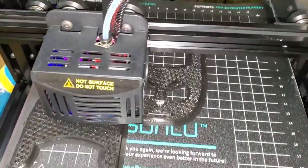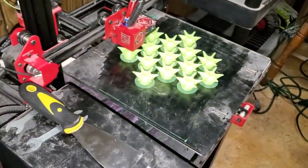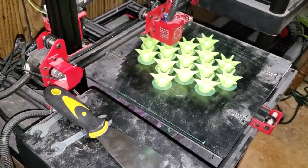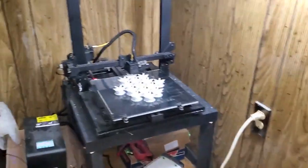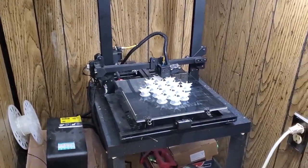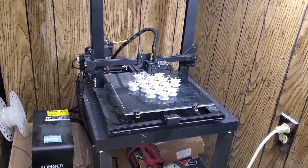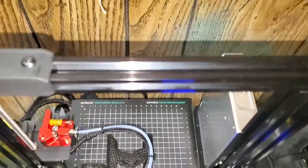Even without fast mode on, it's still ten times faster than what I've got going on over here with the LK1. But the LK1s are a beast — once you get them set, they just last forever. They're real solid printers. This one I'm much more excited to add to my arsenal.